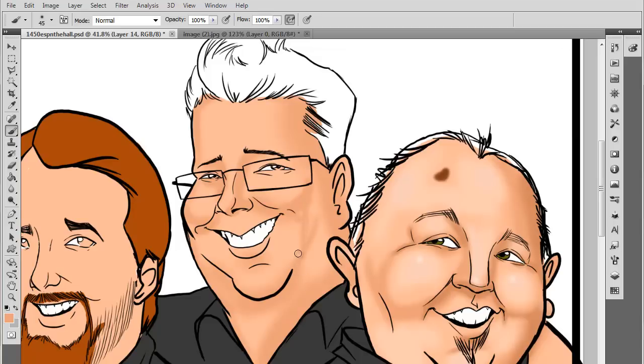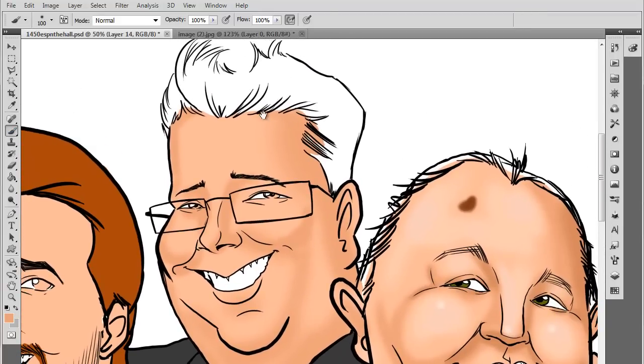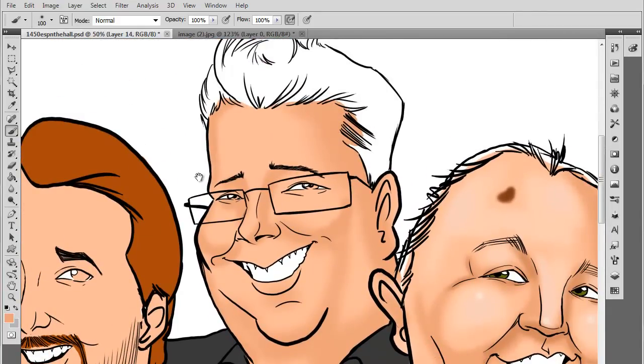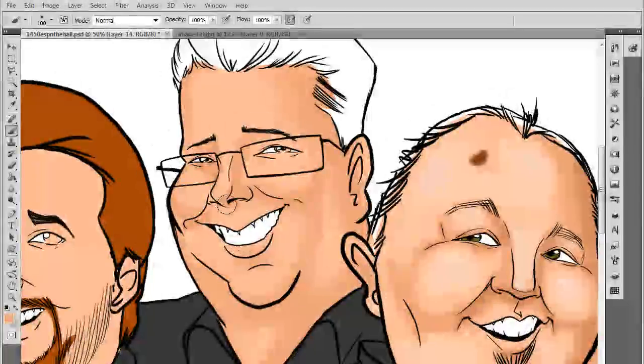Then we'll go in with the darker shadow and start getting into the actual shading where the sun just would not hit — the dark areas. I'm trying to remove some of those lines I just drew and do it a little bit smoother. I like doing all the shadows on the right-hand side pointing downward, so that means the sun would be up here going this way. I'm just getting in here, digging in, shading it up.